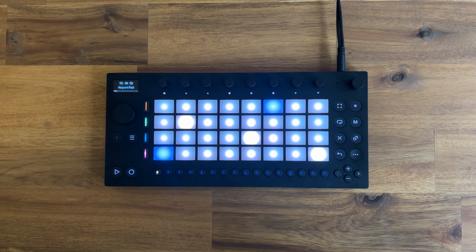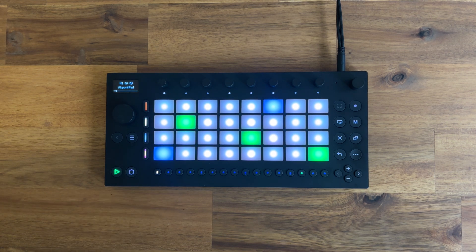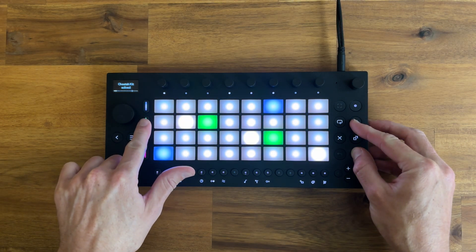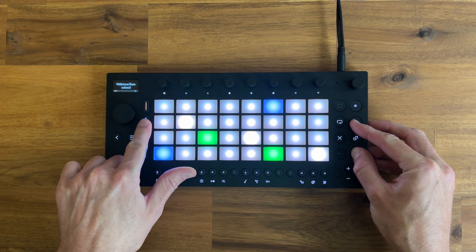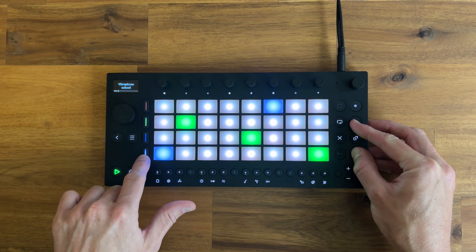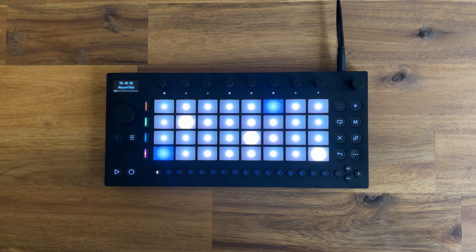Here we have a typical jam on the Move, and I've used all 4 tracks. Let's have a listen. We can solo some tracks here — here's the drums, some bass, some pad, some vibraphone. As you can hear, it's pretty basic and not much happening.